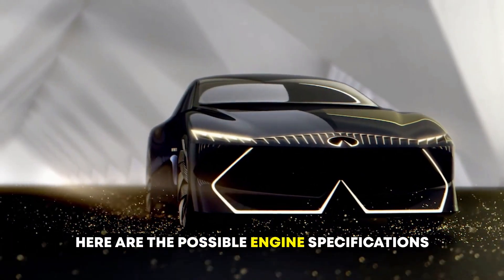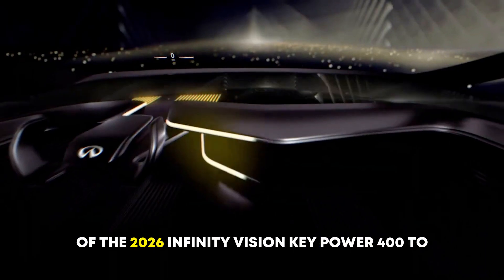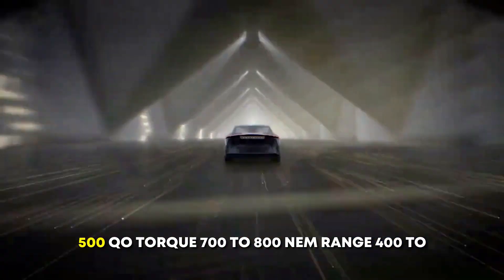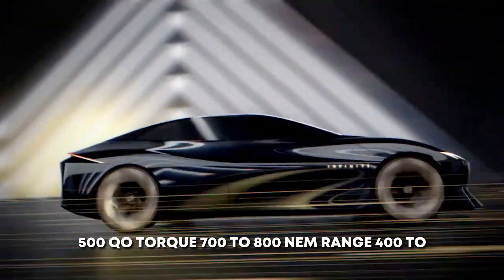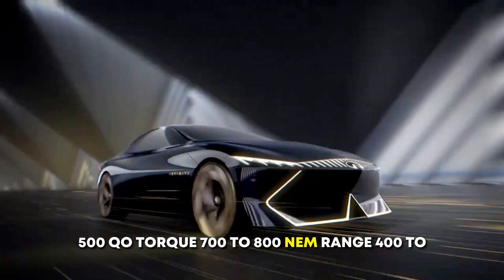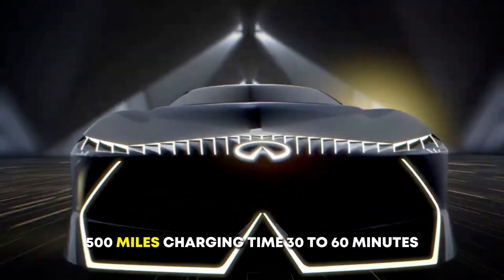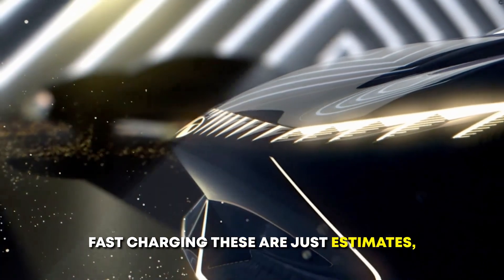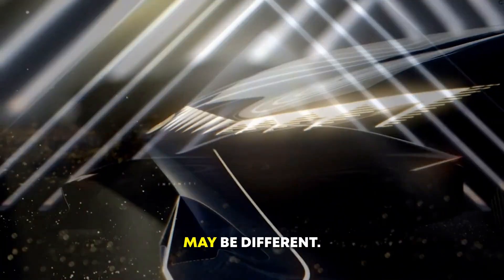Here are the possible engine specifications of the 2026 Infinity Vision Key: Power – 400 to 500 kW; Torque – 700 to 800 Nm; Range – 400 to 500 miles; Charging time – 30 to 60 minutes fast charging. These are just estimates, and the actual specifications may be different.